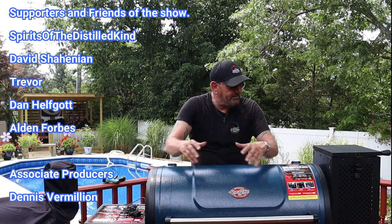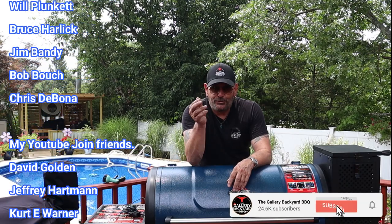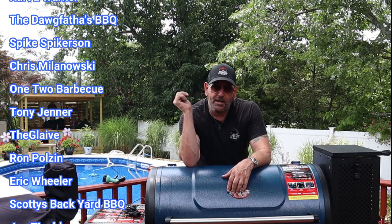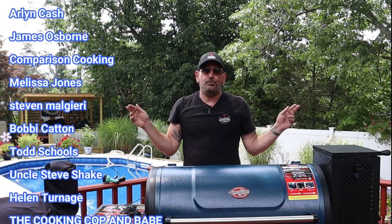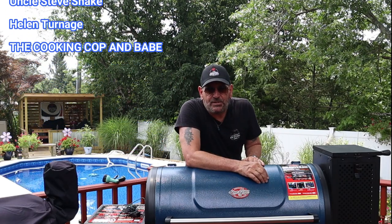That is it for this one. Hit that subscribe button and ring that bell because you're going to want to see what I've got planned for this — the Masterbuilt 800 and even the Pit Boss 1600. I'm going to roll my patrons and YouTube members, and until next time, we will see you soon.